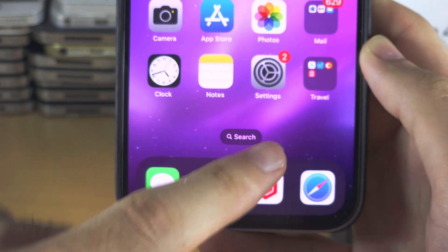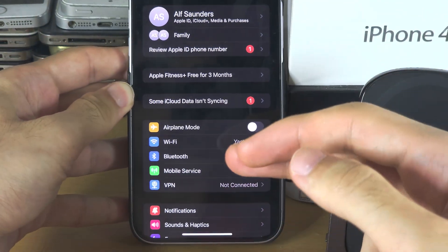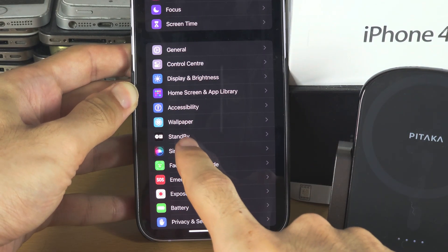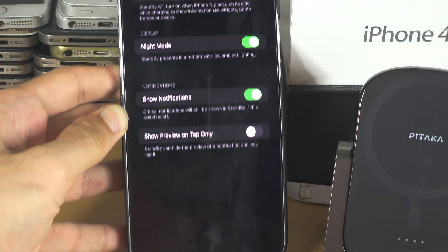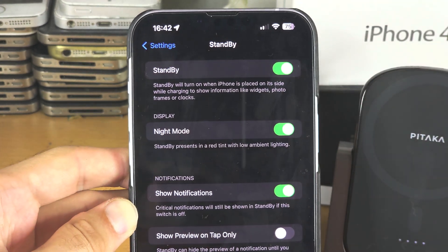start by opening up the Settings, and inside of the Settings you're going to scroll all the way down until you see the Standby option here. And if you have the option to turn on Always On, you're going to